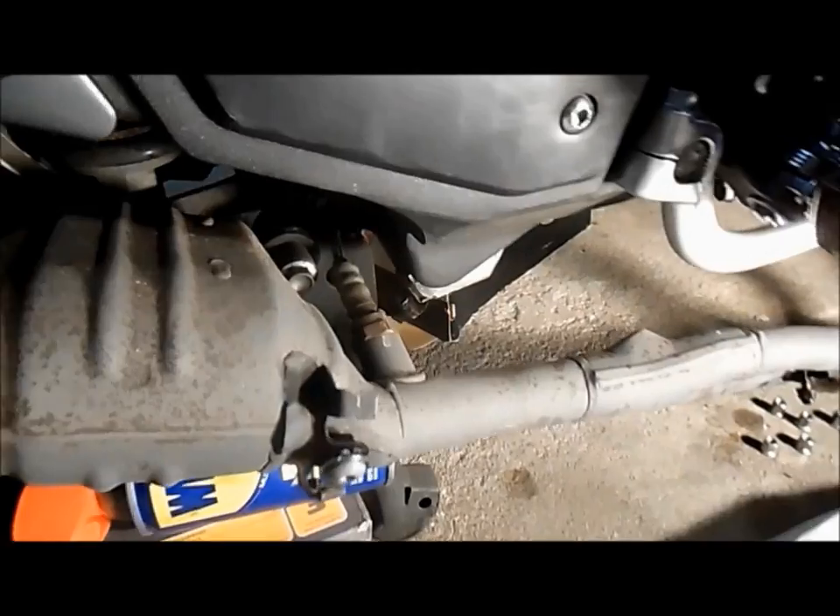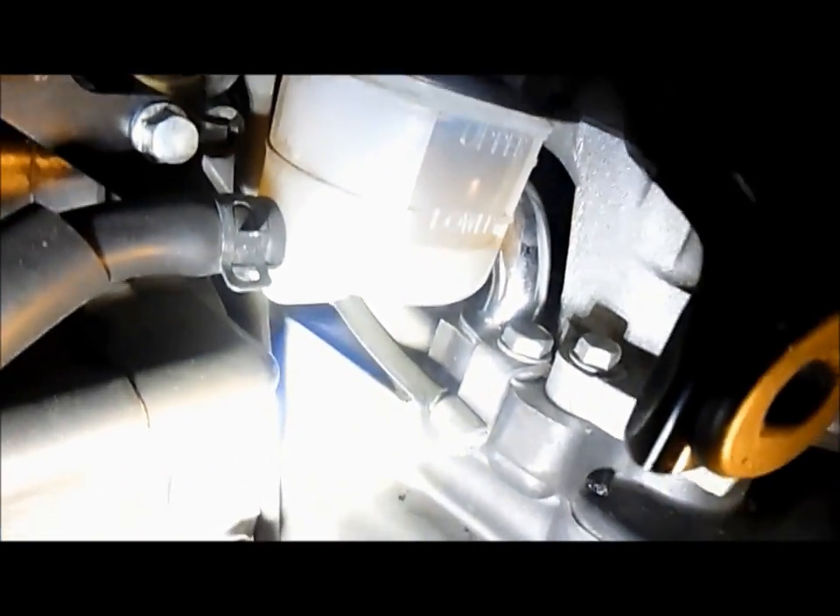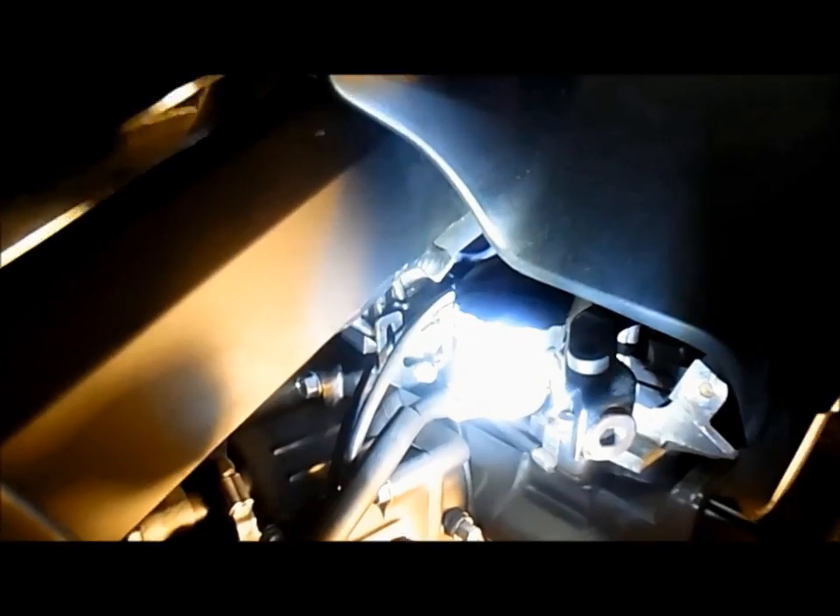Now on the right side, here again is the oxygen sensor. The line comes up through here, and there's another tie wrap. I cut it, and you lift it off that loop, and it'll free up and give you some play so you can work that O2 sensor off — because there's a bracket here it has to loop over, and that's what's catching it. You can cut that tie wrap too, right above the reservoir for the brake fluid, and that'll give you a real lot of space and play.